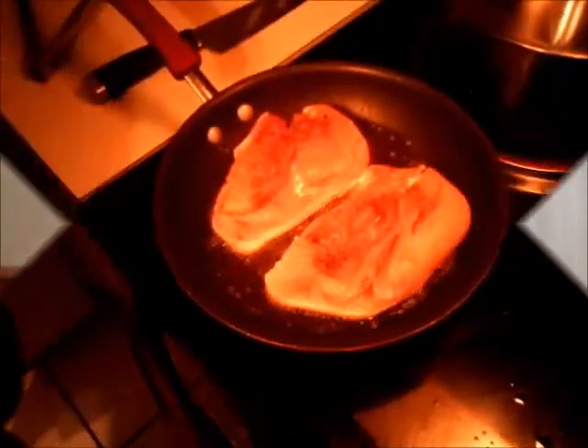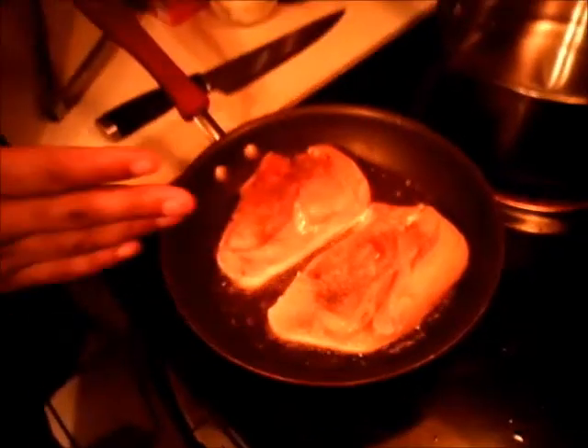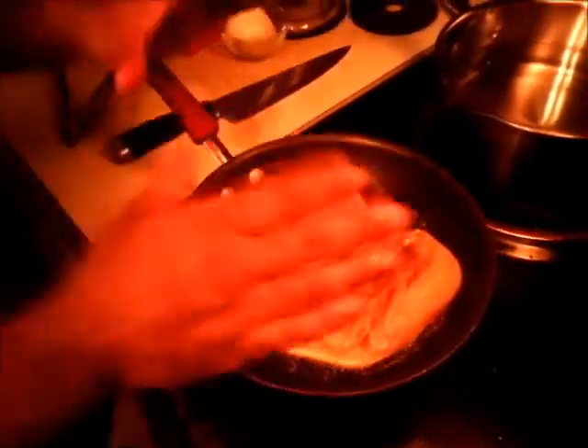I'm gonna start on a medium heat pan. I'm gonna start frying some chicken — well, I'm not actually frying, I'm sautéing chicken. I'm gonna add salt and pepper on both sides. Always remember to salt and pepper on both sides for it to be nice and tasty.